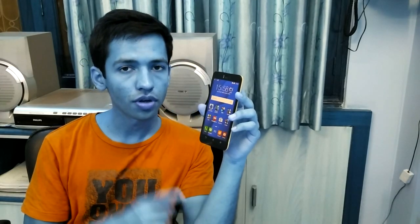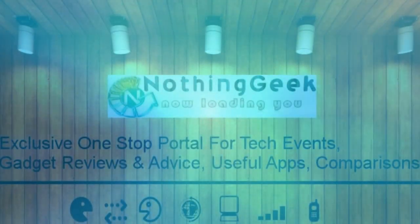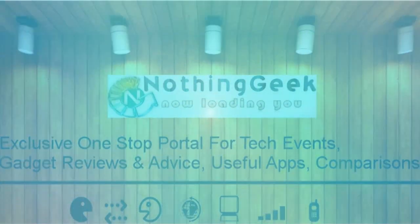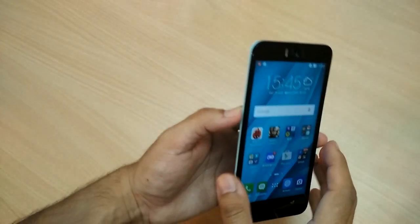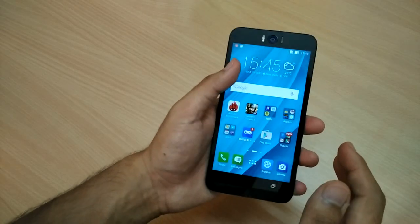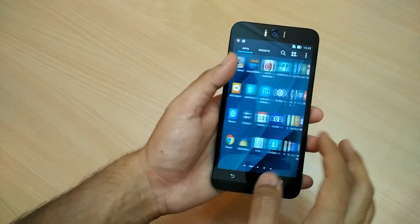The first good thing is that the phone has a 5.5-inch full HD display and the touch on the phone is really nice — it's one of the premium touches we have on the device.